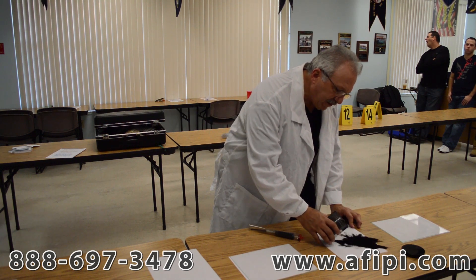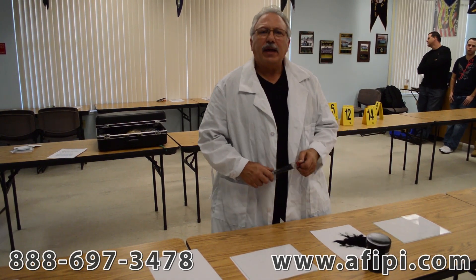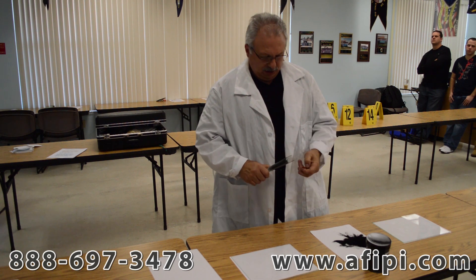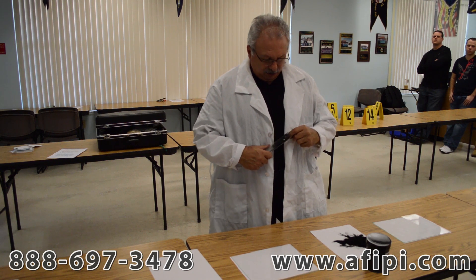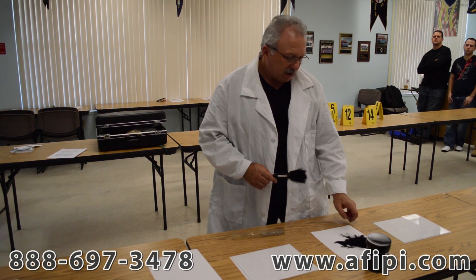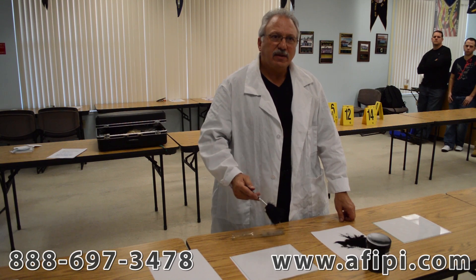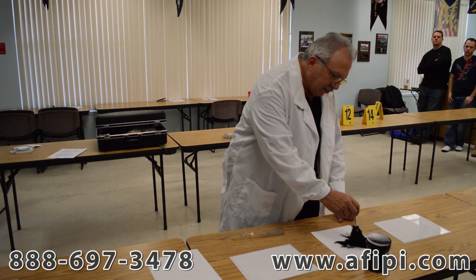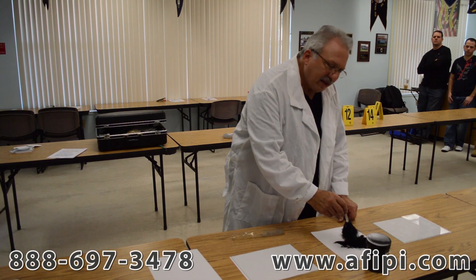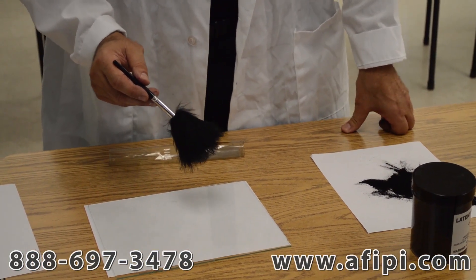Now we're going to take some of the fingerprint powder out — and you see it can get messy, but that's okay. When you do, you're taking it out so that when you dab your fingerprint duster onto the area, you're taking fingerprint powder from an uncontaminated area, and when you're returning it, you're taking it into the same source. So you dab lightly, get some of the fingerprint powder on, shake the excess off, and then there are different patterns of performing fingerprint analysis.